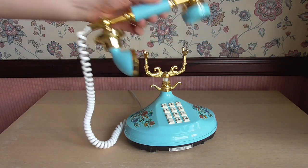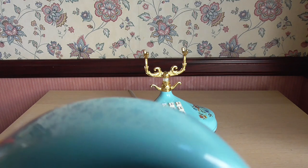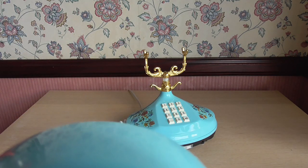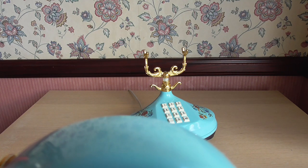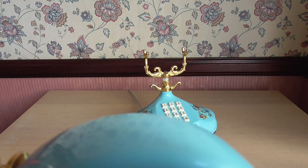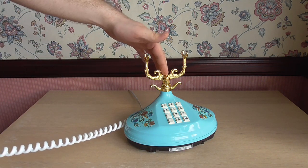Let's call one other number. There's the dial tone again. The call connected to Morrison's Denton, and we can see that was working fine.